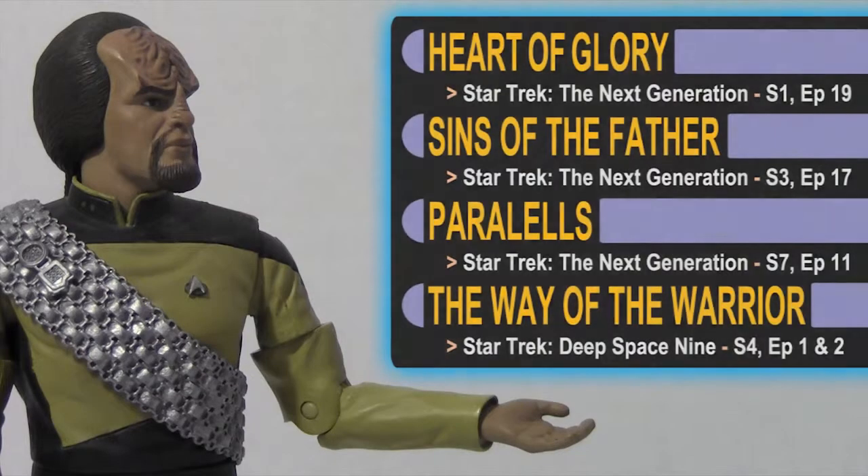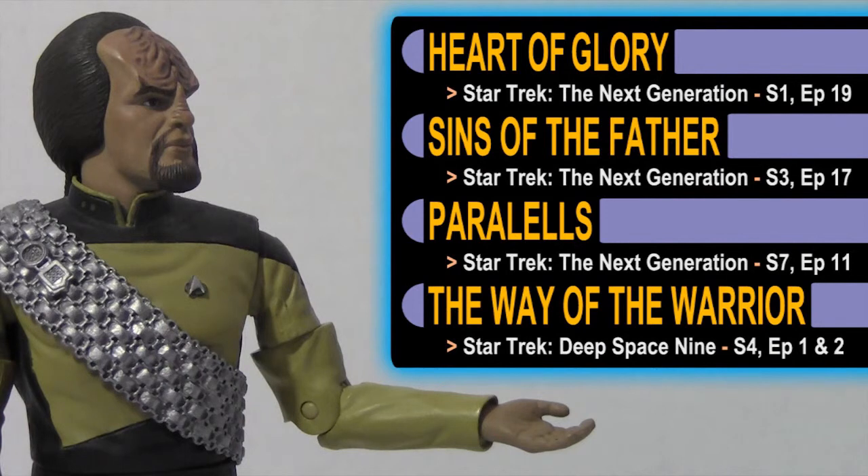Hey Toy Fans, did you watch this review and find yourself wanting to know more about Worf? Star Trek actually streams on Netflix, Hulu, and Amazon. Check out these suggested episodes to learn more about this great character. Kapla!